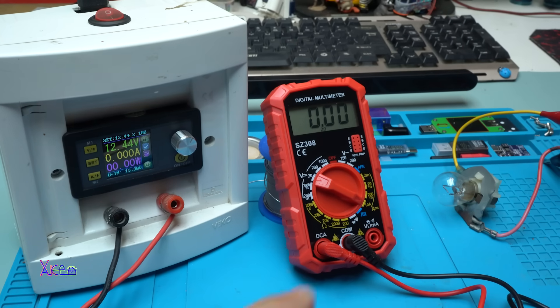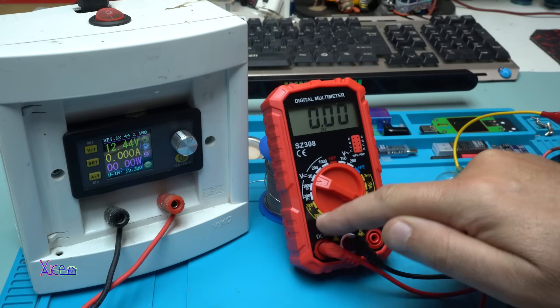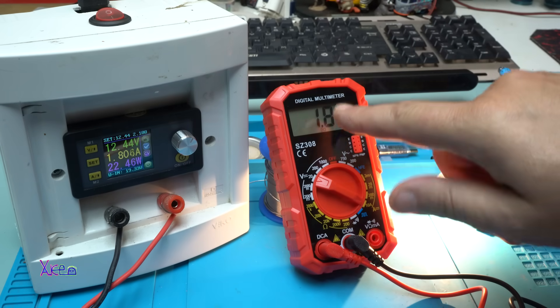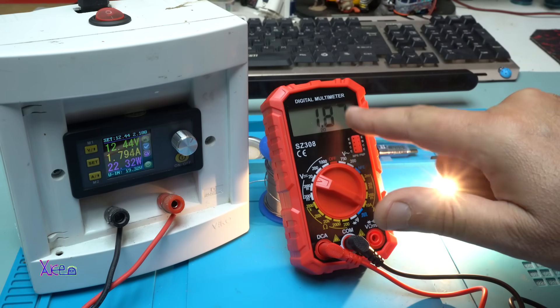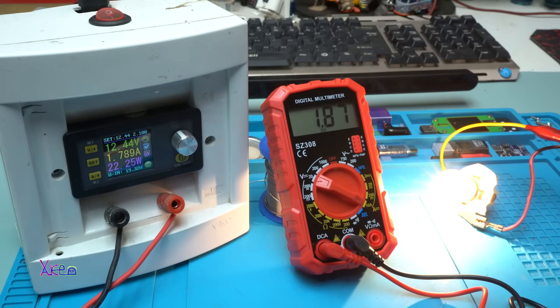Now I will test DC amperage measurement. The probe is relocated to the amperage connector and I'm sending 12 volts. On the multimeter it shows 1.88 amps, and my power supply says 1.79 amps. That's close — pretty good for this price.